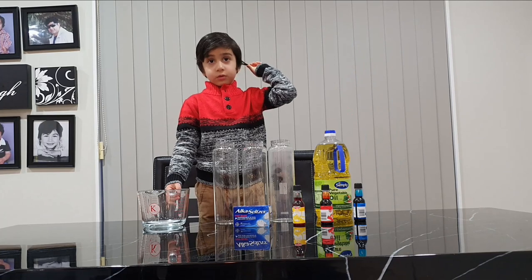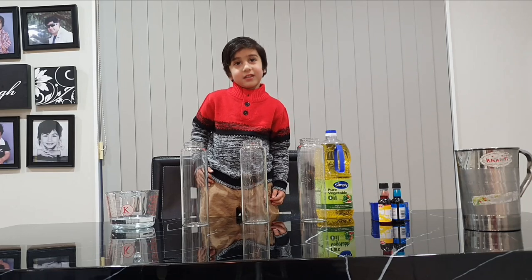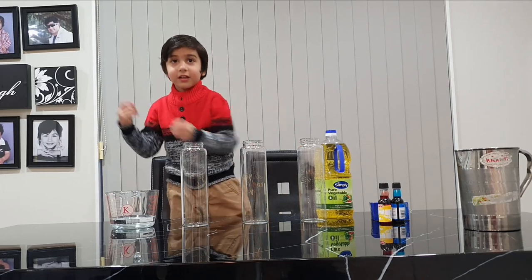Right. So what else do we need? Water. Right. So what do we need first? Water.